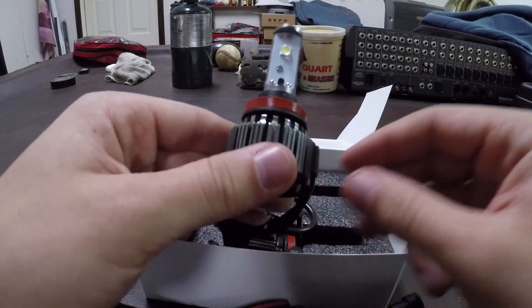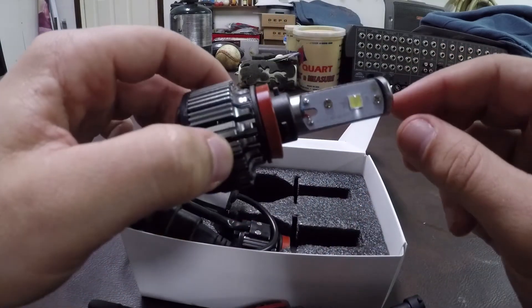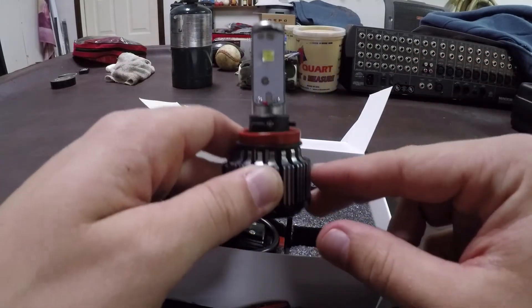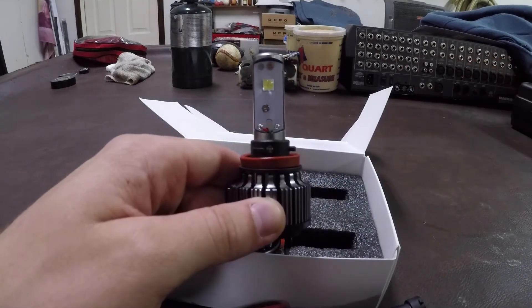I'll see you guys in the next video when I'll have these installed and we'll be comparing the LEDs to the HIDs to see which is better. Thanks for watching — please like and subscribe to the channel, and I'll see you next time!